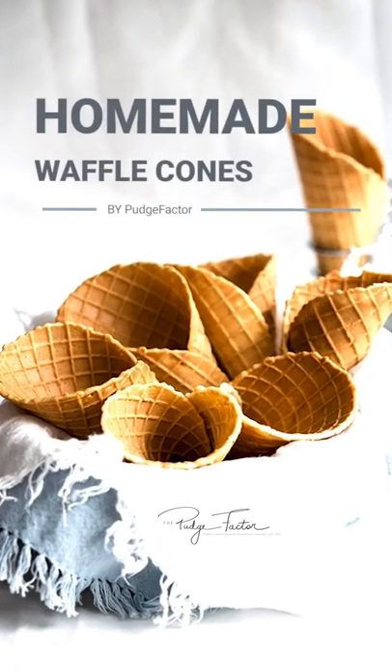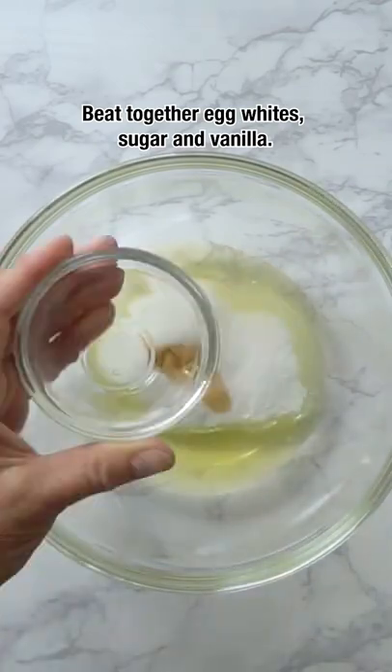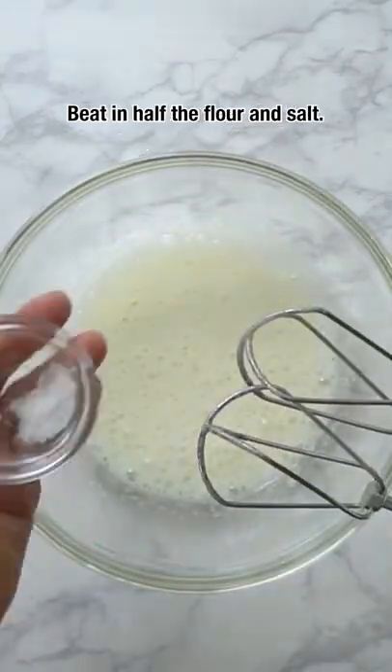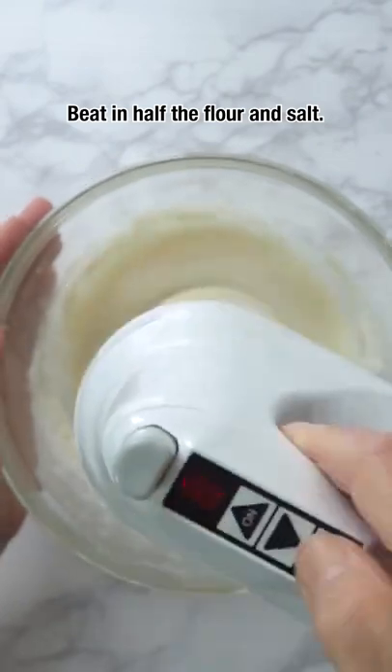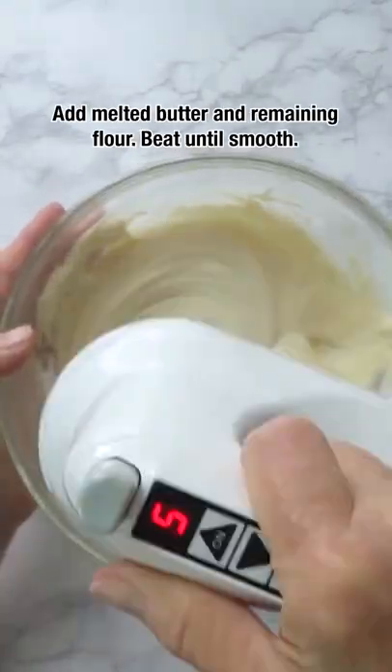Homemade waffle cones will take your ice cream to the next level. Start by beating together egg whites, sugar, and vanilla. Beat in half of the flour and the salt. Add the melted butter and the remaining flour and beat until smooth.